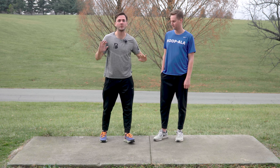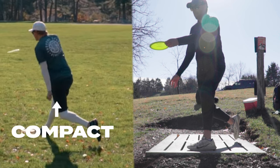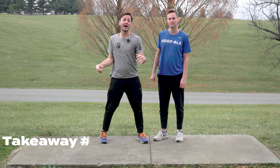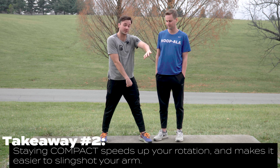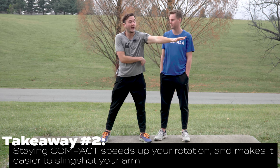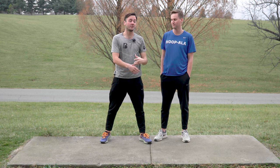If you look at the pros — watch Paul McBeth, whoever — at the release point, they are as compact as they possibly can be. Why is that? Because the more compact you are, the faster you rotate, and that stops your rotation using your brace and allows your arm to catapult, slingshot out from your body. You're a big anchor from which your arm catapults, and all that energy is transferred into the disc and doesn't leave with your body.